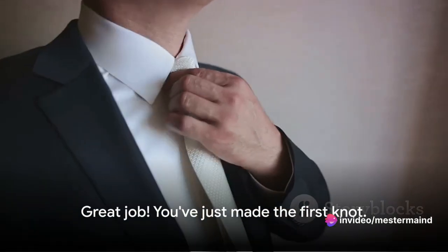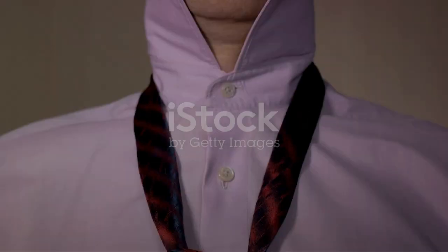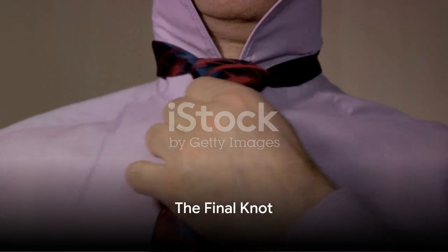Great job! You've just made the first knot, and with this you're one step closer to mastering the art of tie tying. You're doing great — let's finish this with the final knot.